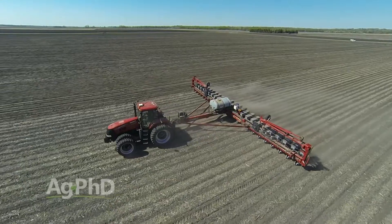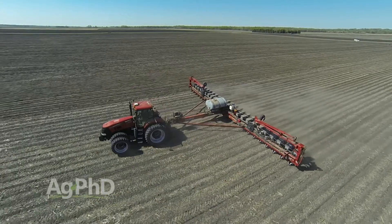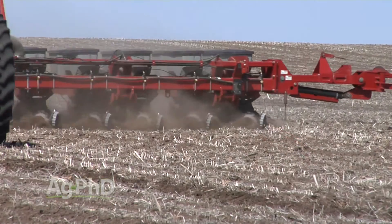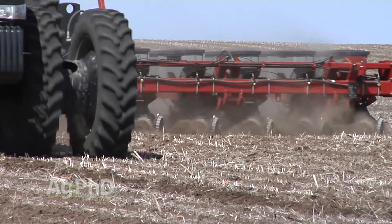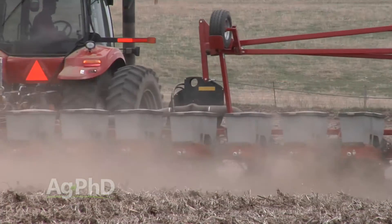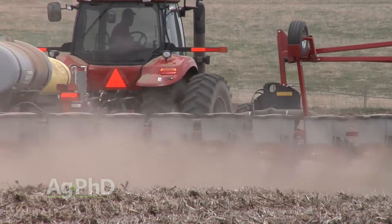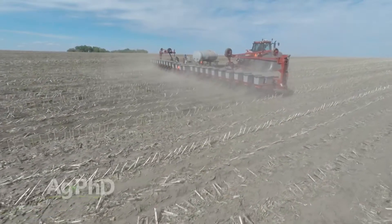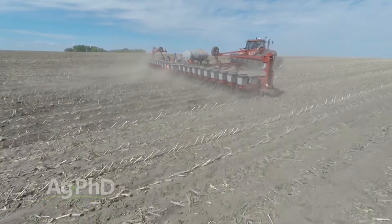Why should you use a 2 by 2 placement? We'll address that question in today's Iron Talk. On our farm, we really like in-furrow placement of fertilizer and some biological products — I would consider that to be a pop-up application. When I think of the word starter fertilizer, I'm thinking of a fertilizer applied at planting time, but not necessarily in the furrow. A 2 by 2 placement would fit into that category.